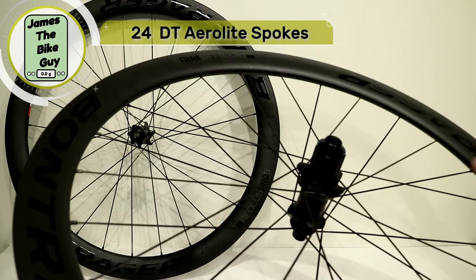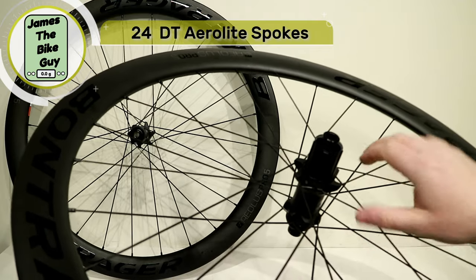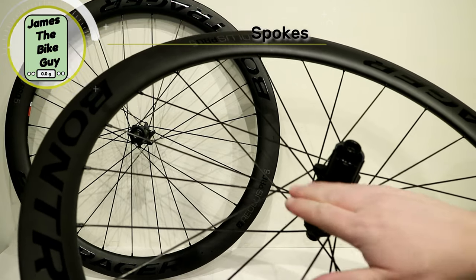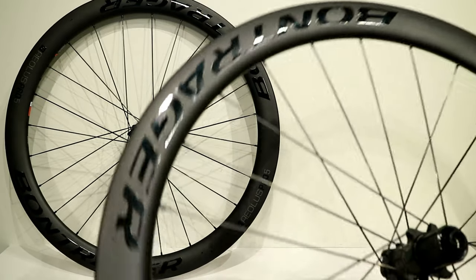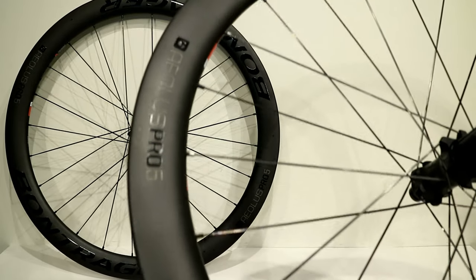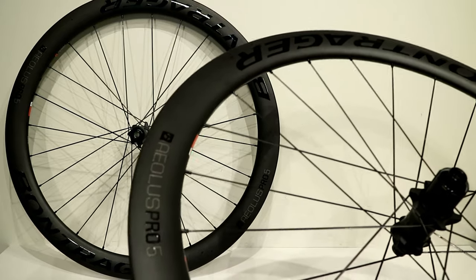The rear is set up with the same 24-spoke stacked lacing pattern, also three-cross on both sides. When we look at the rim, this is really where these wheels are going to shine.